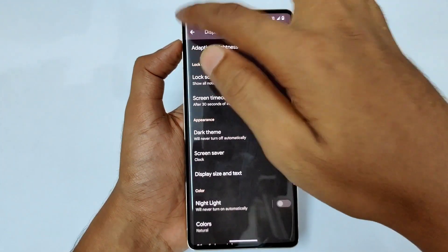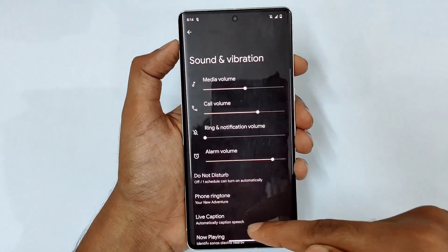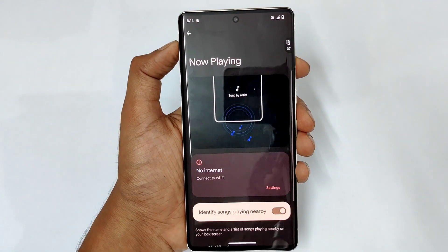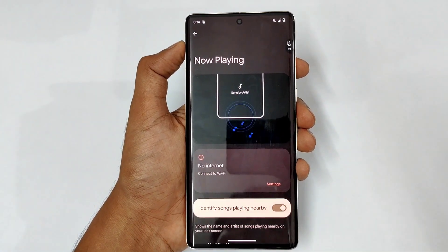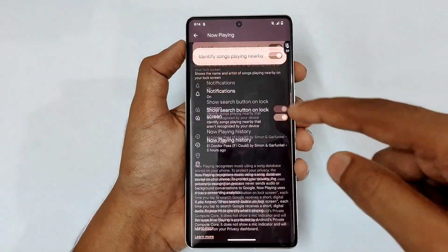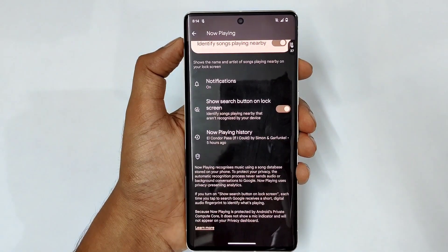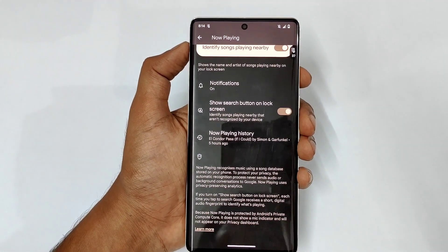In Sound and Vibration there is a Now Playing feature. If music is playing nearby, it will detect and display the song name. You can also enable a button on the lock screen to show it there too — all without any third party apps.